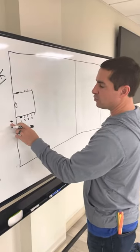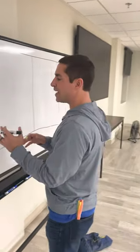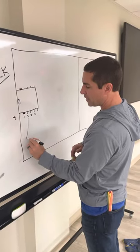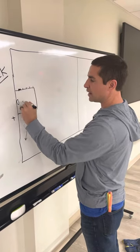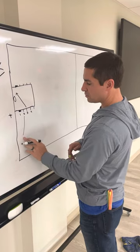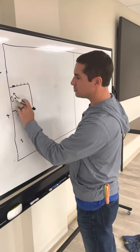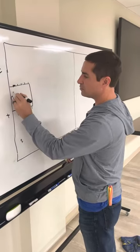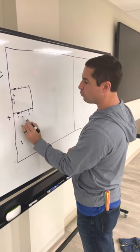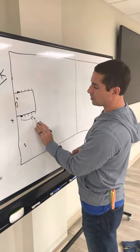The referee is going to hand the inbounder the ball, and once our inbounder pounds the ball and yells 'break,' that's when two immediately goes opposite the goal, out to the outside. Three goes directly to the basket. As soon as two and three move — two is now out here, three is now at the goal — we're trying to get the ball to three. As soon as these two move, one goes and sets a screen on the person guarding number four.